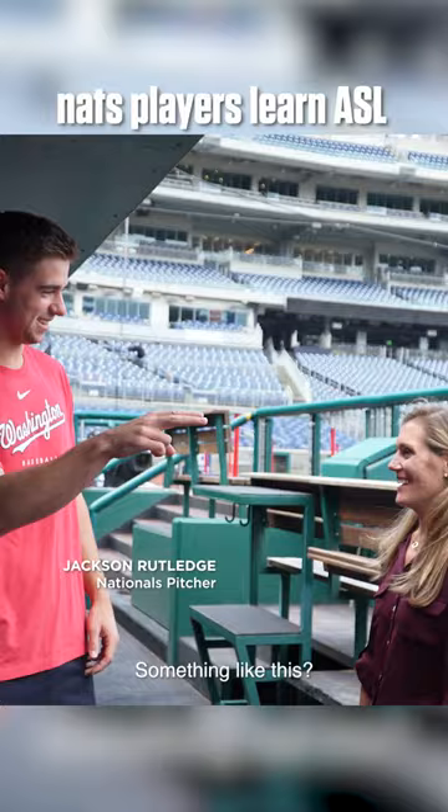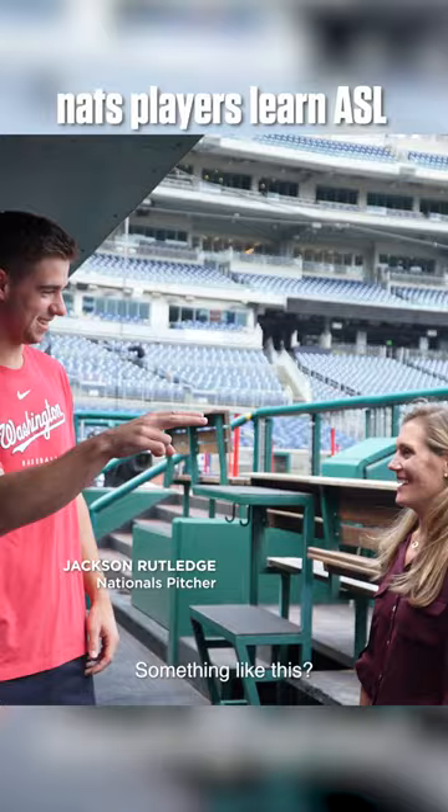What do you think the sign for baseball is? I have no idea. Something like this? Baseball. Okay, baseball. This is throw, though.